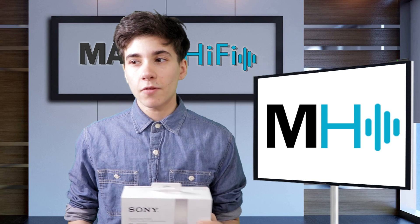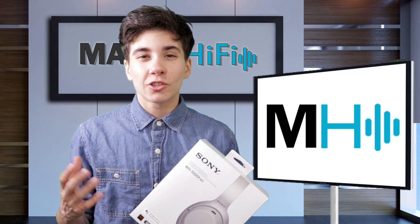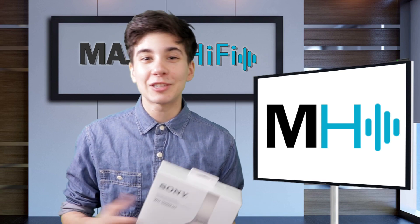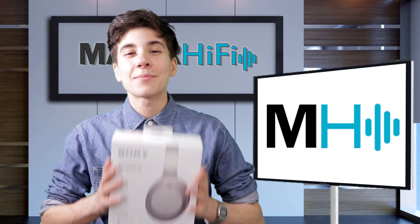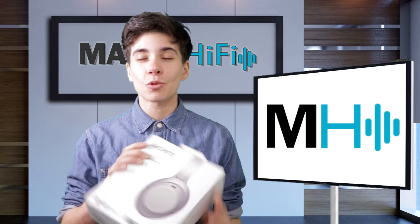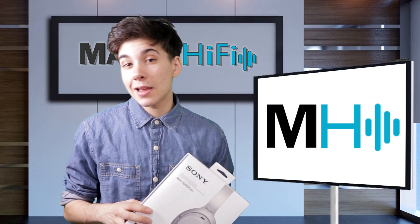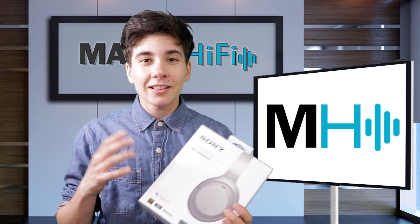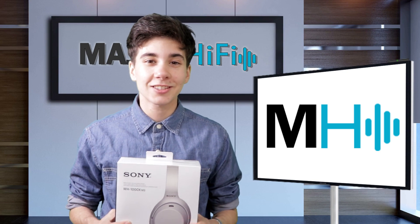Some of my favorite noise-canceling headphones are the Sony WH-1000X Mark II. So last year, when the Mark III came out, I was really excited to give them a listen. It took long enough to get my hands on them, but finally I got a chance to spend some quality time with the Mark III. One of the biggest questions you might have is: is it worth the upgrade from the II? I'll try to answer that today. Let's go back in time - I'll share my first impressions, and then I'll meet you right back here for my overall thoughts.